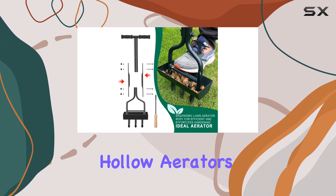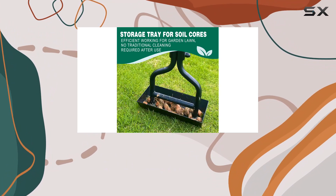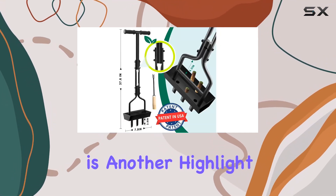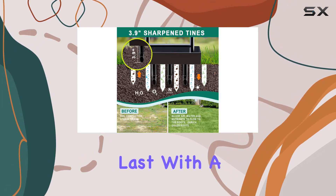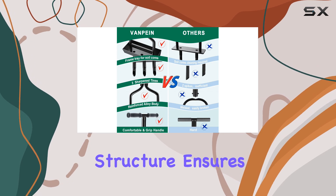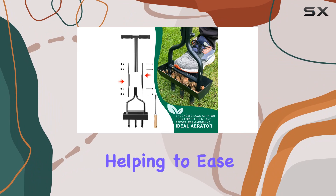These tines require less effort to penetrate the soil, making the task smoother and more efficient. The aerator's sturdy construction is another highlight — made from two millimeters thick alloy, it's built to last with a full body painting that resists rust. The thickened structure ensures durability, while the foot pad adds extra leverage, helping to ease the task of loosening compacted soil.